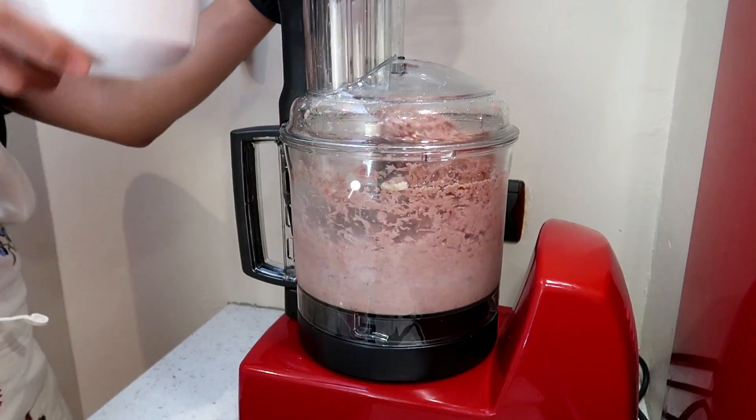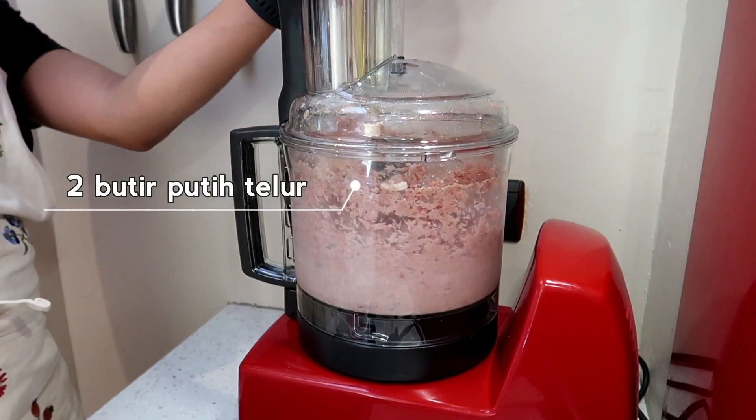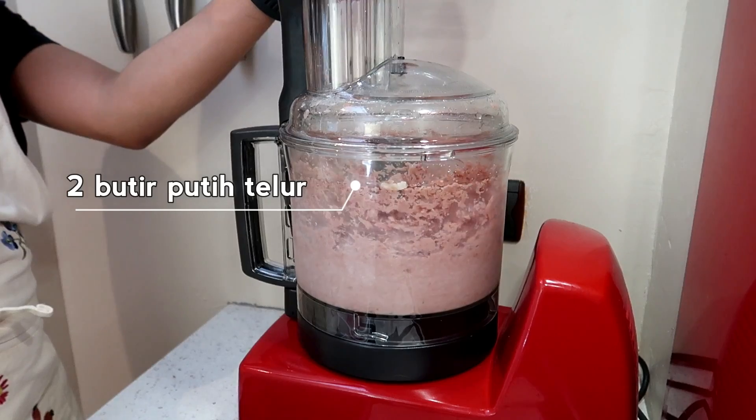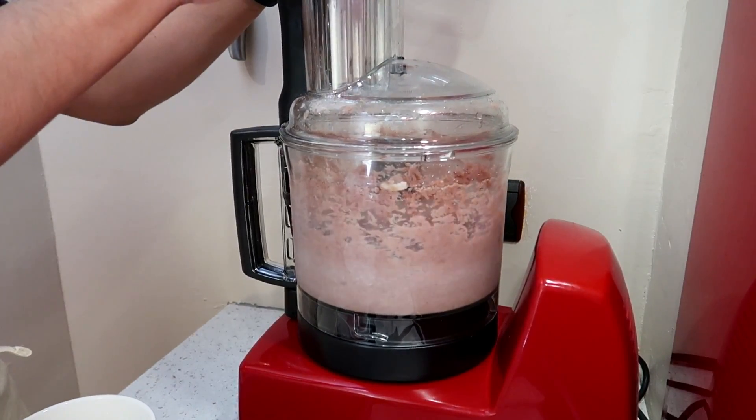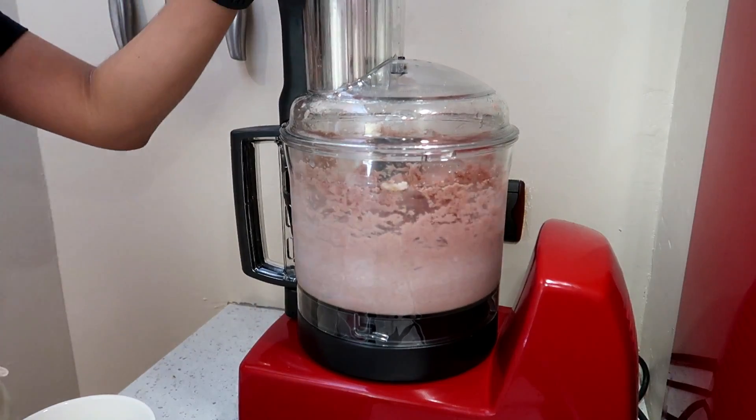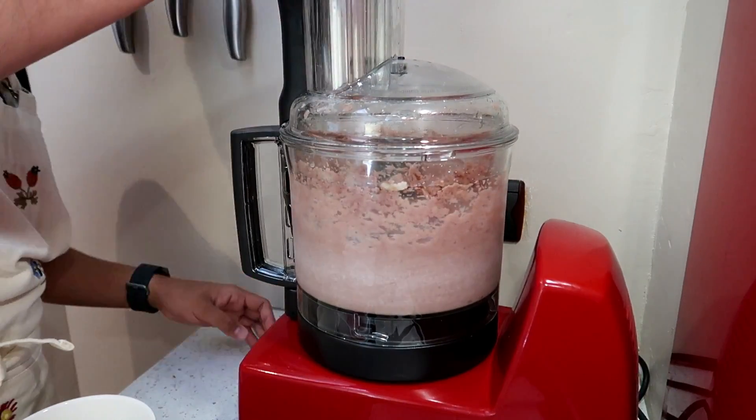And lastly, let's add 2 butir putih telur (egg whites). Chin, let the mixture blend until evenly mixed. Let's go!